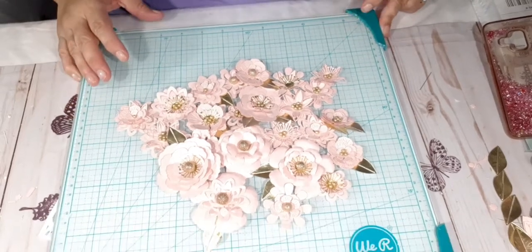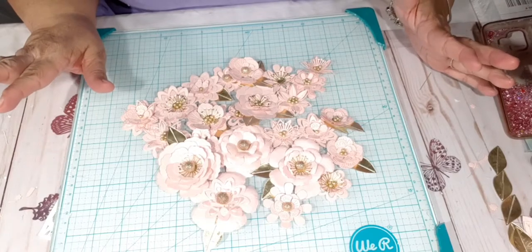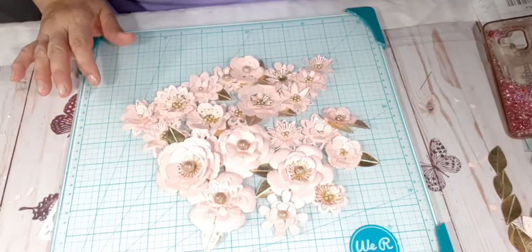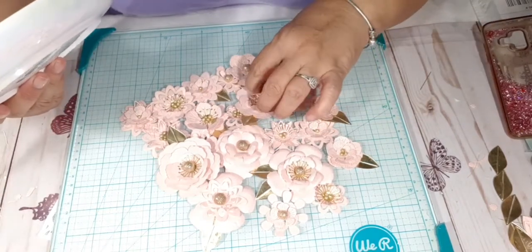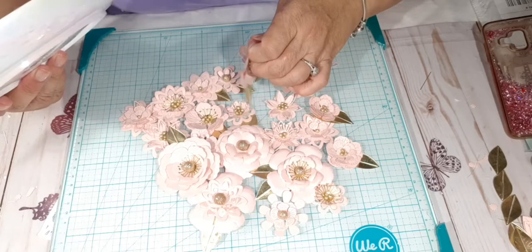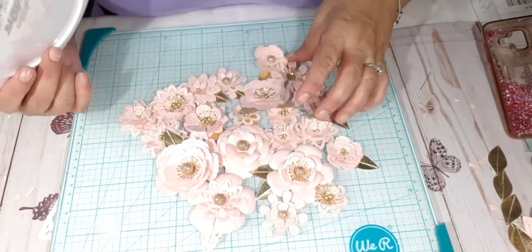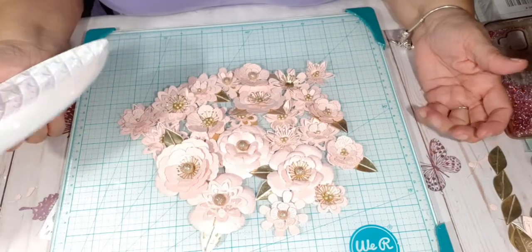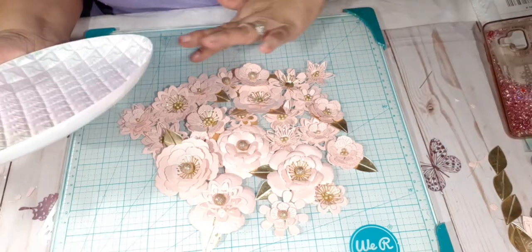Hello everybody, welcome to my channel. This is Carmen with Carmen's Treasures. I have a project share — I just wanted to show you my beautiful flowers that I made. I've been making flowers. I have two cards that I want to make: one is my daughter's birthday tomorrow, so I want to make her a birthday card.